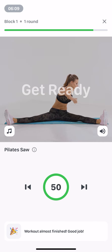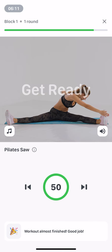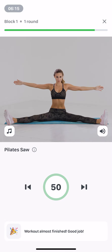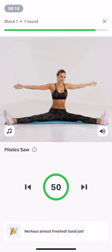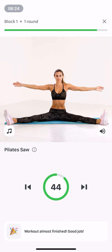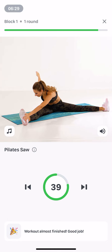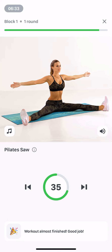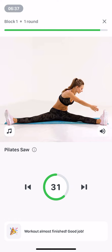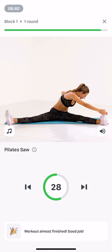Pilates saw. 50 seconds. Sit straight back, feet wider than your shoulders, arms out parallel to the floor. Exhaling, turn your body left and touch your right hand to your left foot. Reach towards your foot with the crown of your head, move your left arm back. Inhaling, return to the start. Repeat on the other side.